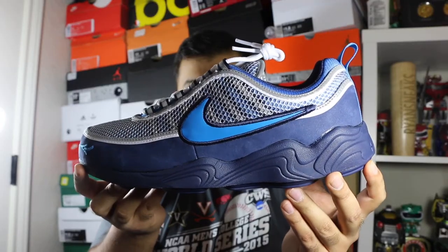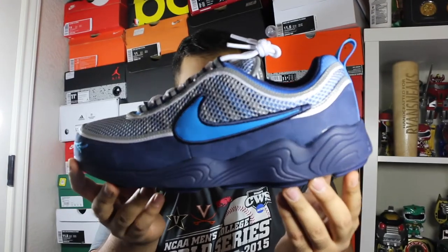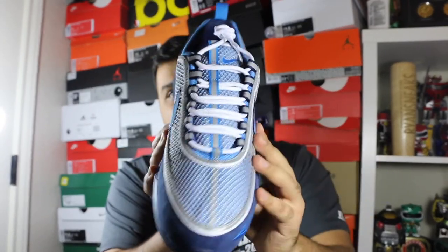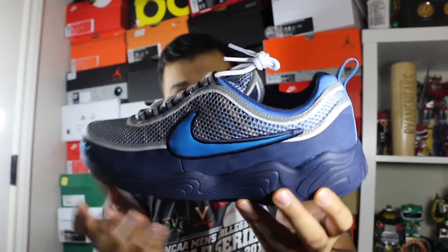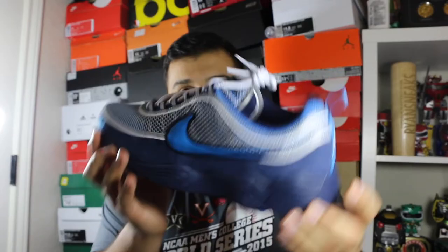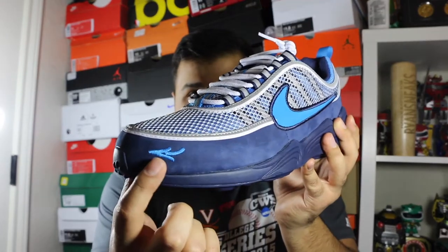I've never owned a Spiridon, especially an OG. I've tried on the Ultras before at work — the Ultras fit a little bit big, so I thought 11.5 would be good, but these ran kind of too snug for me. Nonetheless, a super dope collaboration on a very underrated model. The OG colorway goes for quite a lot of money, and a lot of the Ultras go for under retail. I know it is an OG model — it's a little bit bulkier — but it's a really dope colorway, especially with the little logo right there.